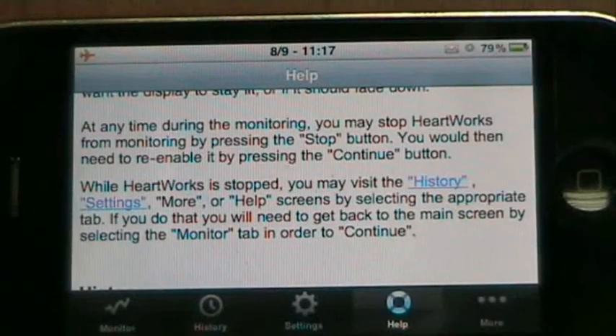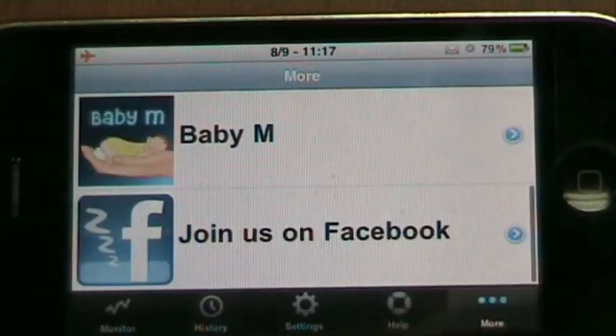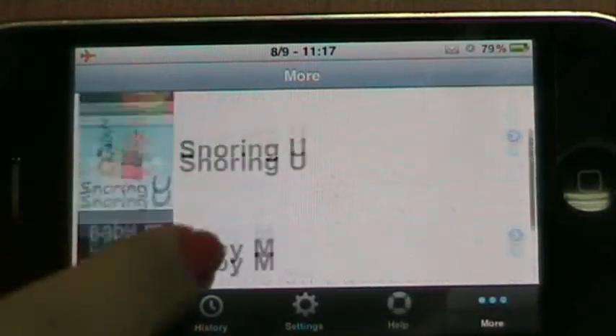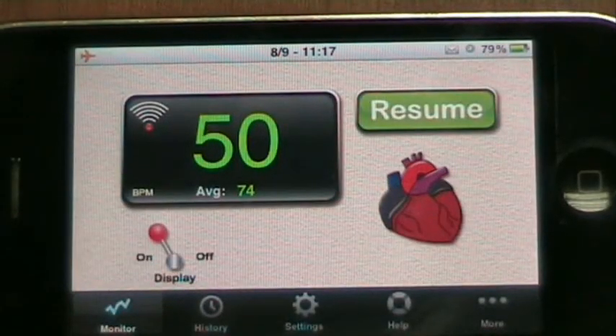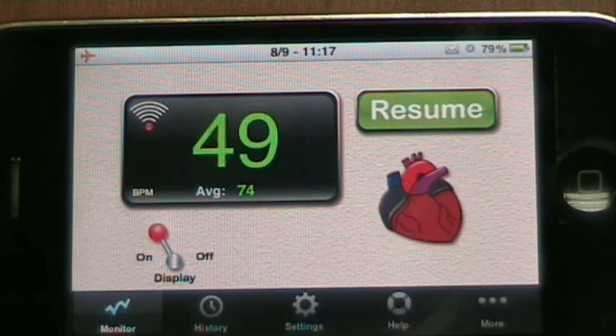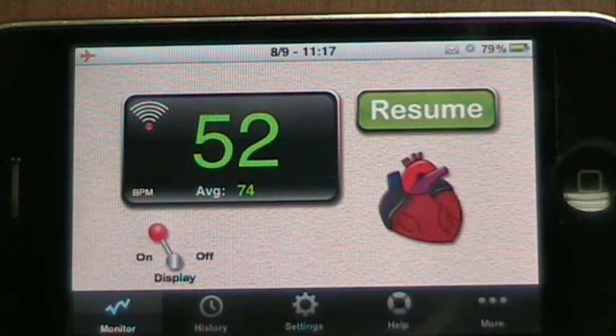The more screen gives you some information about our other products. And that's basically it. It's a simple application to monitor heart rate activity and we think its main usefulness is when it is done over a prolonged time. Thanks and goodbye!